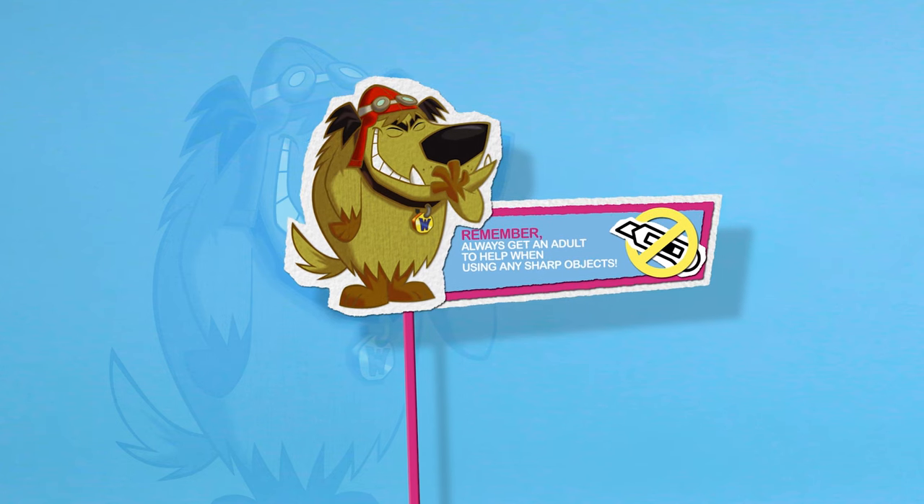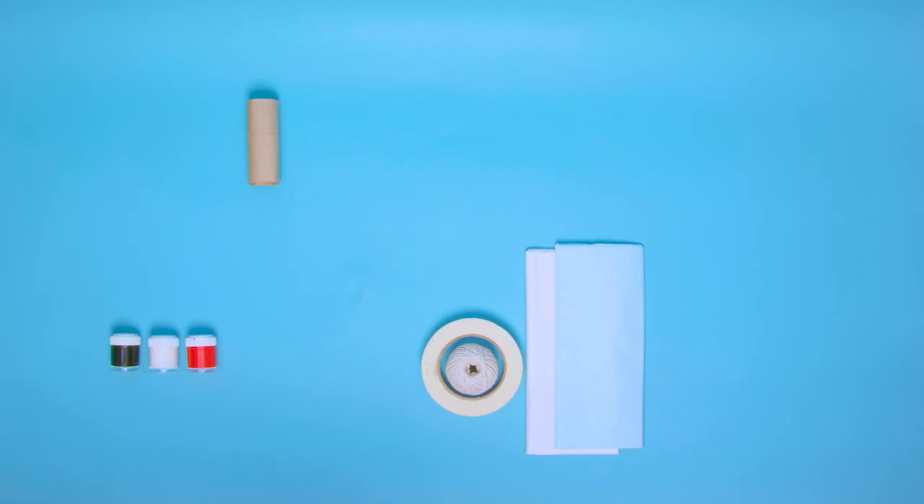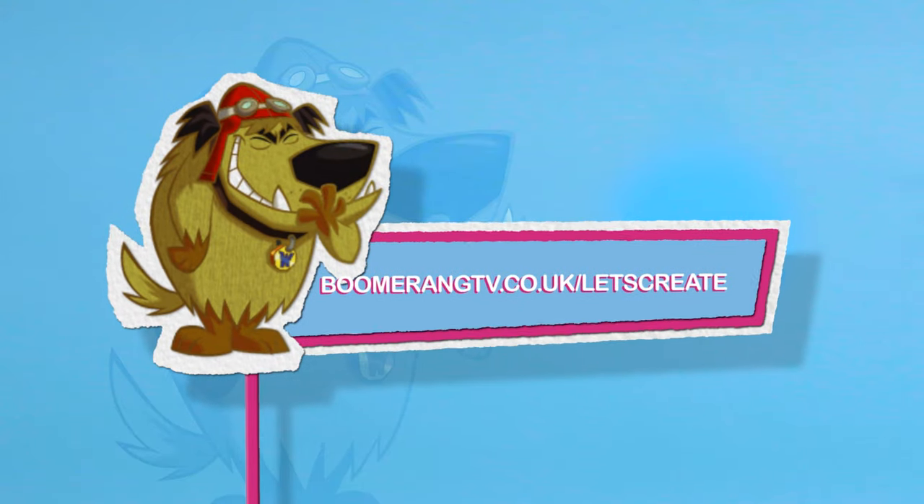Just remember, always get a grown-up to help when using any sharp objects. For the full list of everything you'll need to make this and even more creations, click on the link in the description to visit Boomerang's Let's Create website.